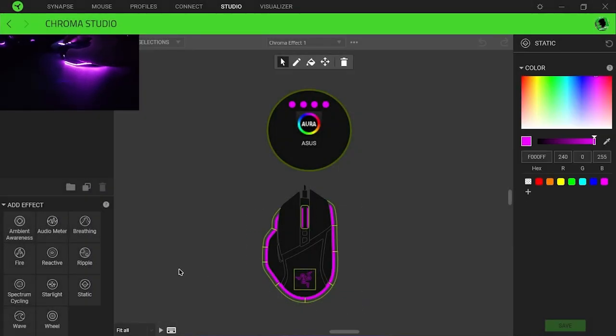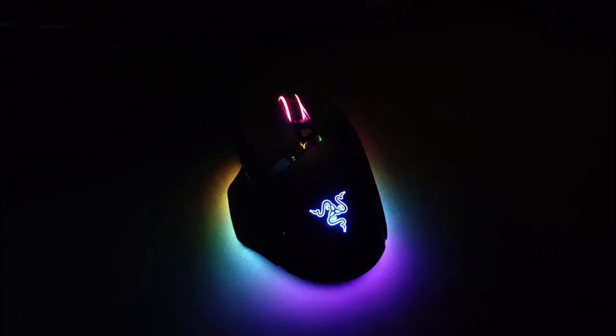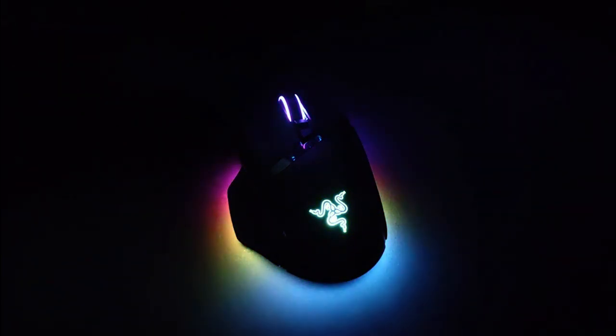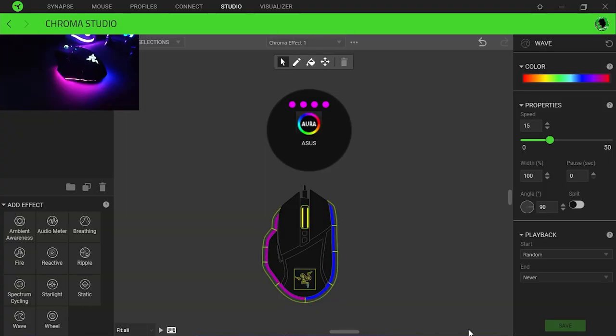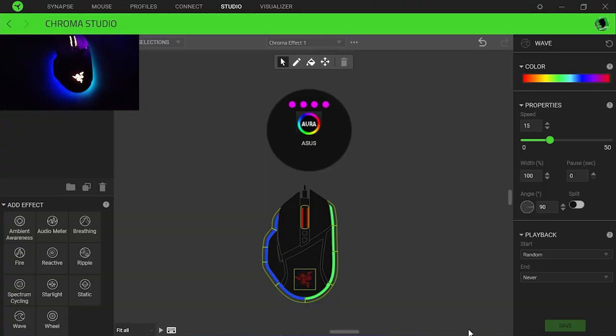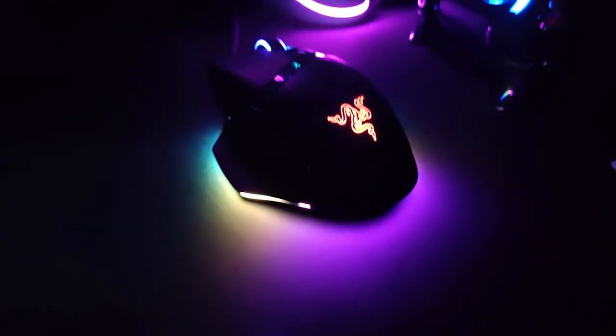Now the RGB — this is the part everyone is waiting for. And as you guys know, I'm RGB crazy. Razer is known for its crazy lighting and this mouse perfectly delivers it. It has 11 lighting zones controlled by software. The lights are bright and properly diffused. This mouse is a treat for all those who appreciate RGB.